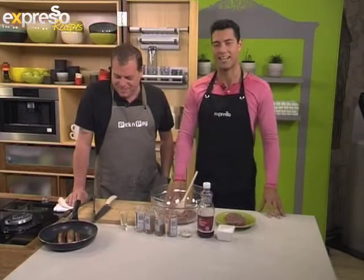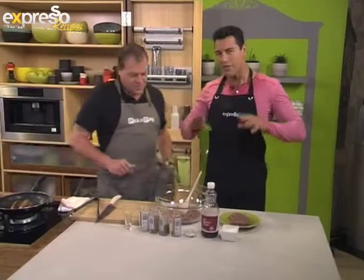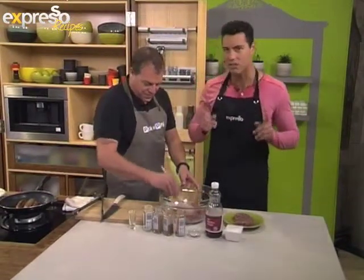Mr. Brad Ball here is going to be making us a lovely recipe a little bit later on. But before we get to that, if you're ever thinking about entering any boerewors making competition, there's a few things you should know.